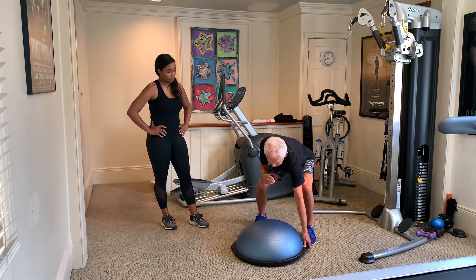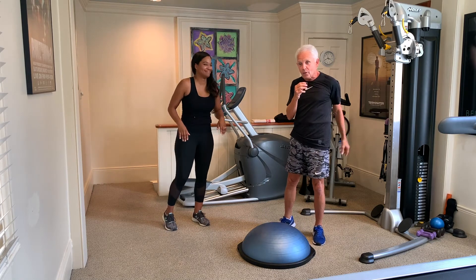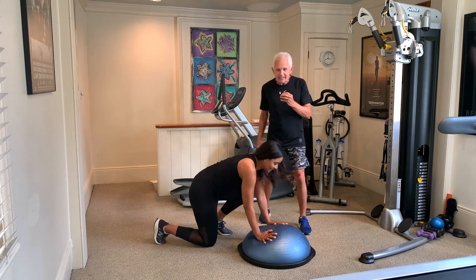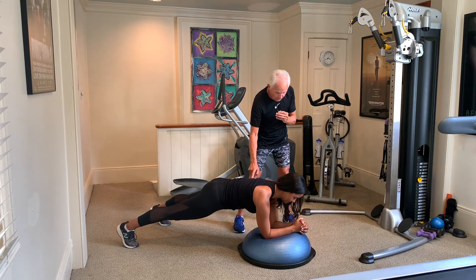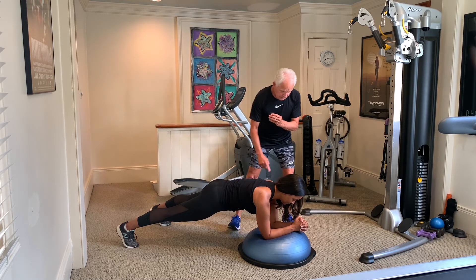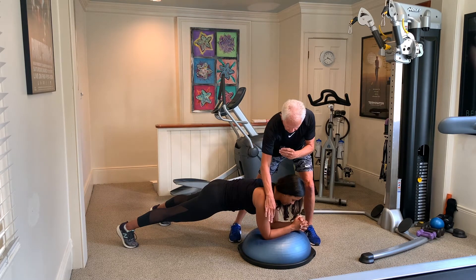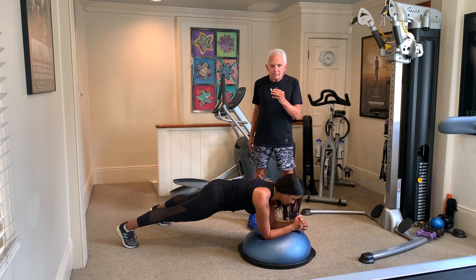So we're going to put it down and April is going to come in and demonstrate. Now I want you to watch this. Notice the spread and balance of the legs. Notice the spine is straight. Notice the bent arms at 90 degrees. Notice the shoulder and the elbow are right over each other — that's critical. Now she's going to hold that position.